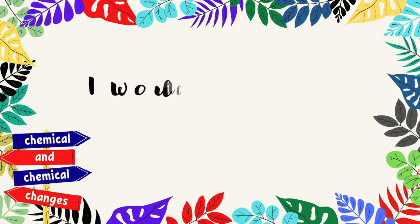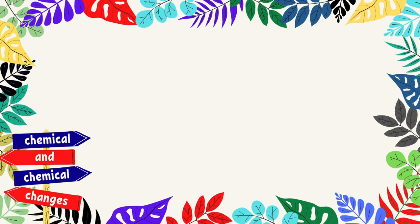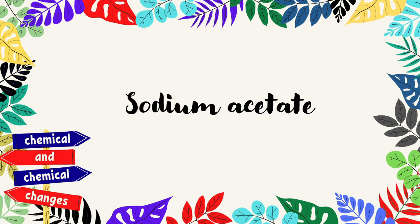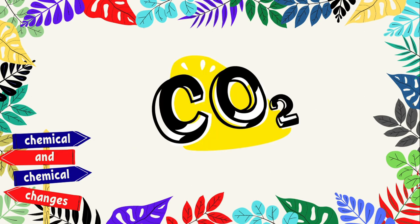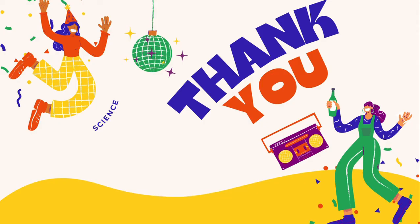Therefore, I would like to conclude by saying that on reaction of baking soda and vinegar, it gives sodium acetate solution and releases carbon dioxide gas. Thank you.